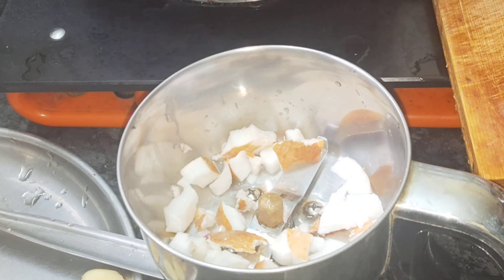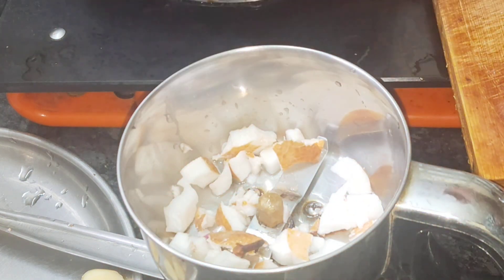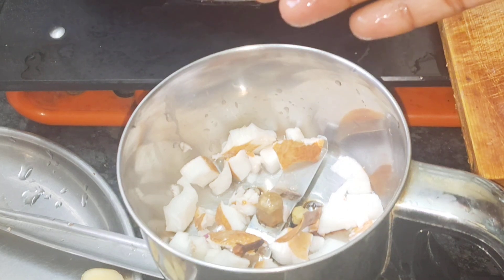First, we have a paste. You can add 2 chilies. You can add 3 chilies.